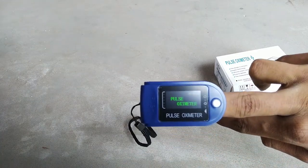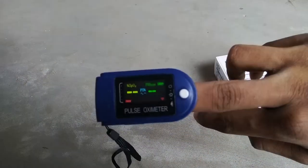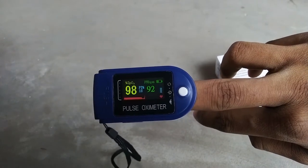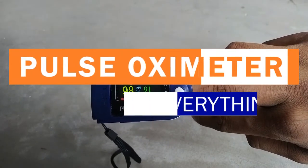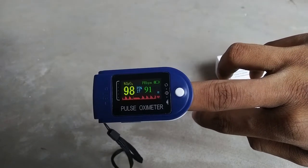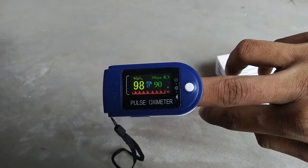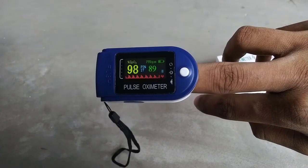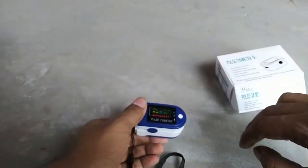Due to the COVID-19 outbreak, pulse oximeter is now a very important gadget in our daily life. In this video, I am going to talk about everything about pulse oximeters — how it works, how it detects our oxygen saturation level, how we can choose the best pulse oximeter online, and how we can detect which pulse oximeter is fake and which is genuine. Without further delay, let's get started.